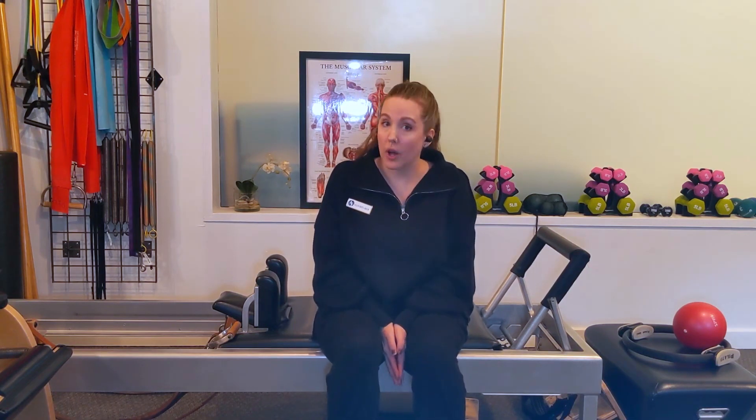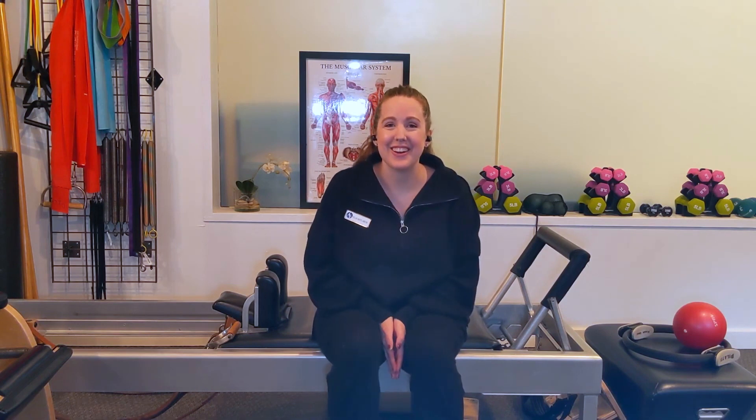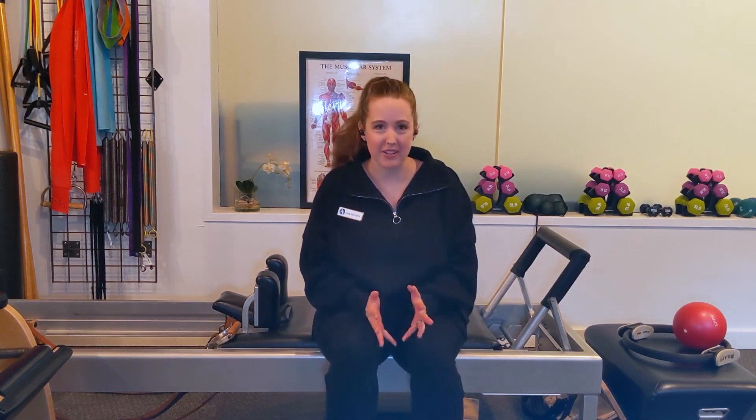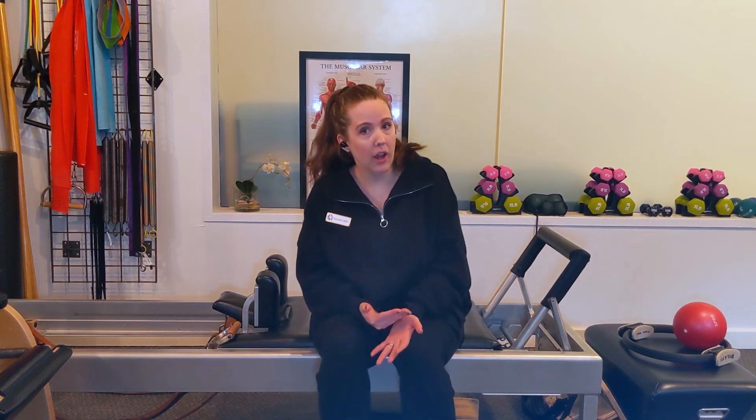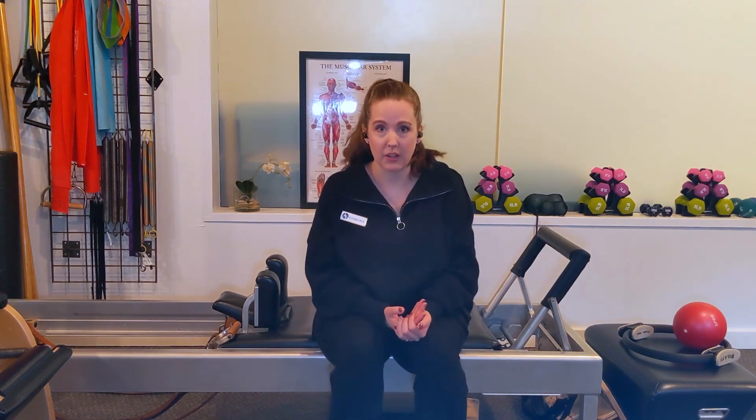This is one of the more challenging exercises in our sequence of 31 fundamental mat exercises. As we watch this next video, you are going to see me demonstrating some preparatory exercises that you can do as you prepare to do open leg rocker, or instead of doing open leg rocker.